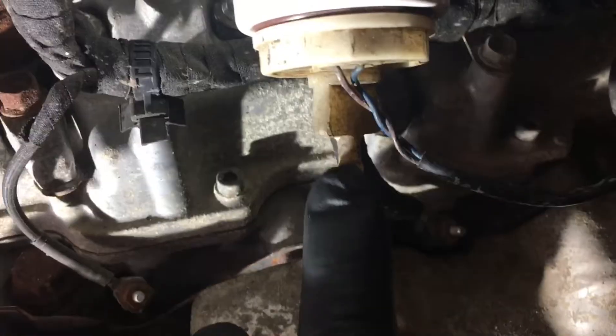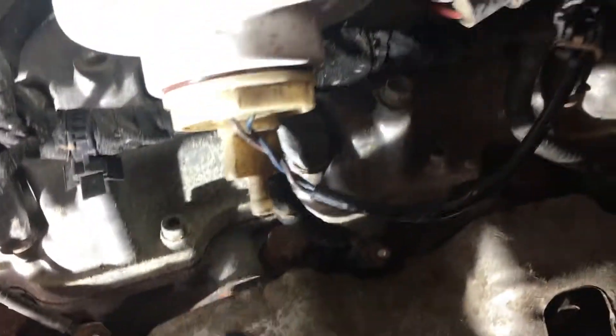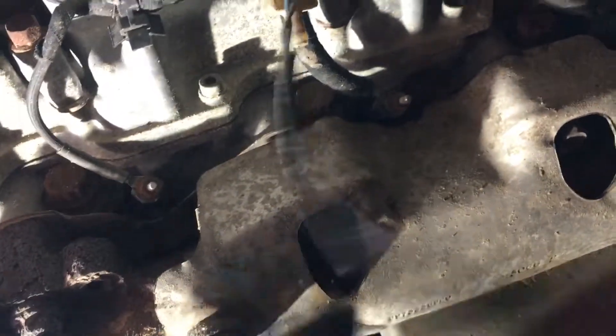This here is the water sensor. It senses that there's water in the fuel — there's a little float in there that triggers a light. You gotta unhook that. Here's the little connector, just push it with your thumb and it comes right out. Easy. This here is to drain the water out.